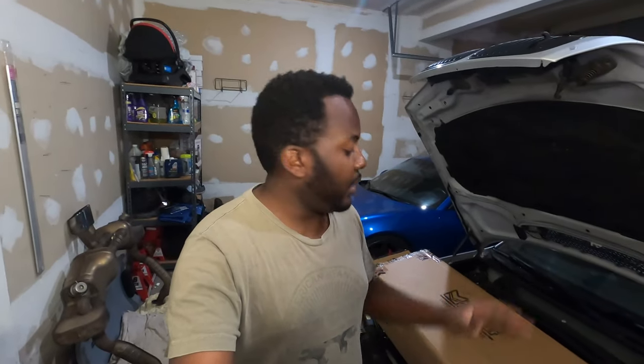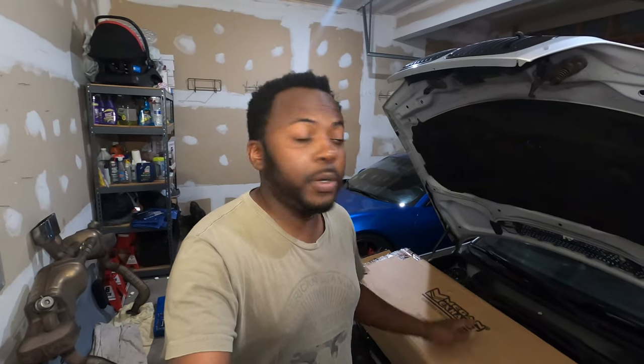Hello guys, welcome back to the channel. Theo here. Today we are going to install this Megan Racing header onto my E46 M3. Let's get started.